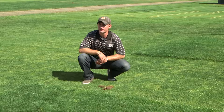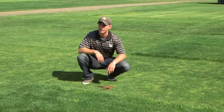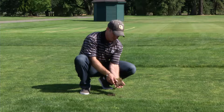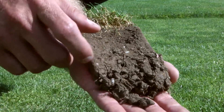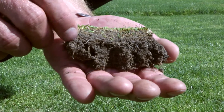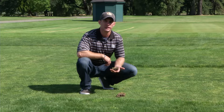Tip two is raising your mowing height and increasing your mowing frequency. Raising your mowing height is directly correlated to deeper rooting — the higher the grass is mowed, the deeper the plant roots into the ground. This is illustrated by two samples: the sample maintained at two inches has roots down to about four inches deep, while the sample maintained at a tenth of an inch has roots only about an inch and a half deep.